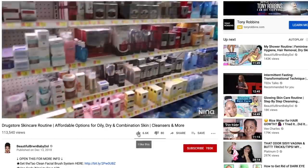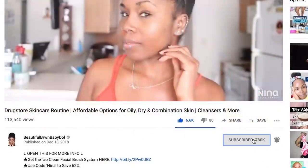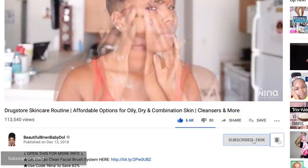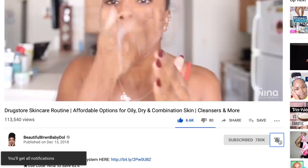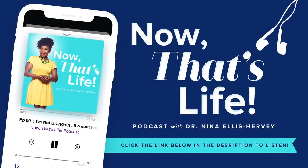Don't forget to thumbs up this video if you like it, comment, share, and subscribe. Also click on those notification bells so you know when I upload on Thursdays and Sundays. Make sure you also check out my 'Now That's Life' podcast, which is now live on all major podcasting platforms. Links can be found down below in the information section.